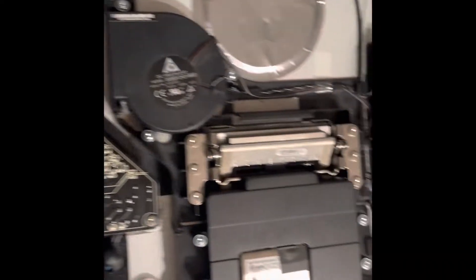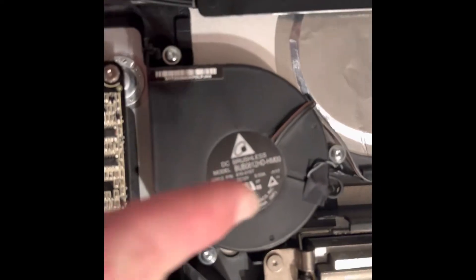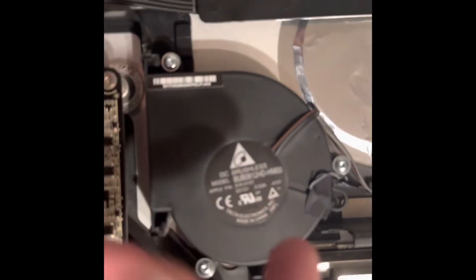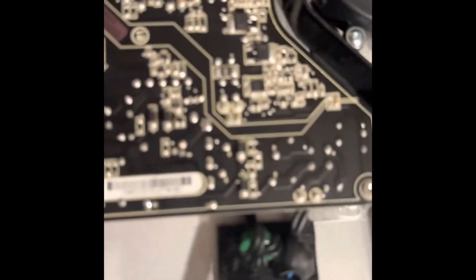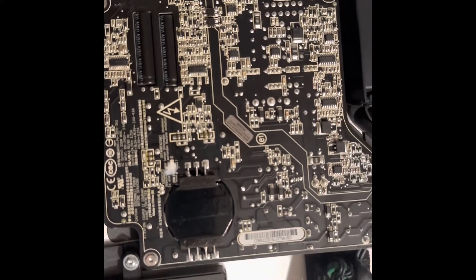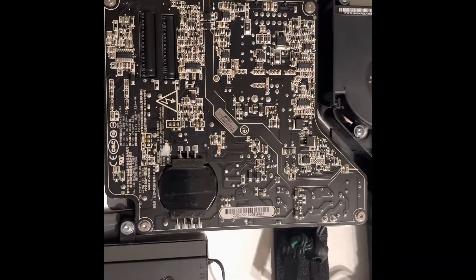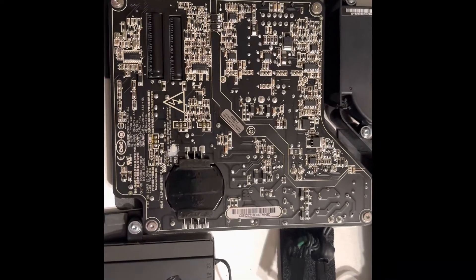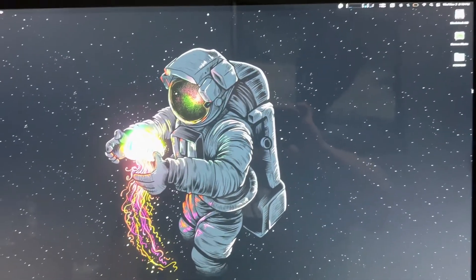I checked the whole thing over just to make sure. This thing is actually really clean. I checked the fan — took these screws out, turned it over, no dust. You really want to check and make sure there's no dust because that's the only fan in this thing keeping it cool. Other than the power supply, this thing is ultra clean, so I'm really hoping this fixes the burning smell problem.